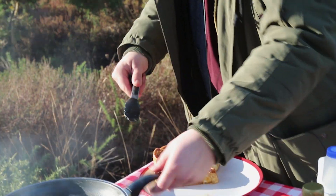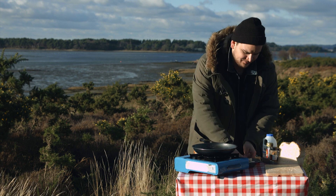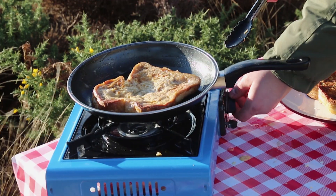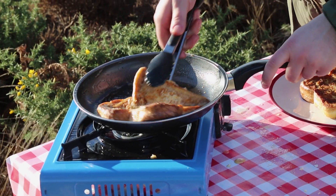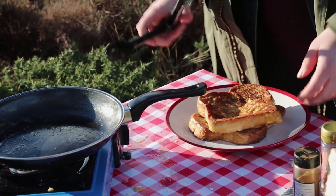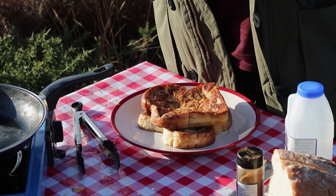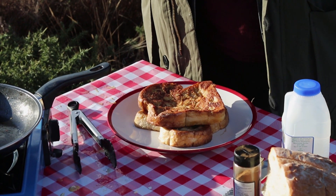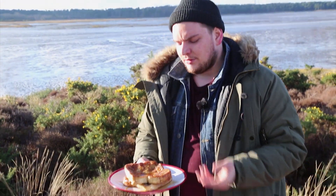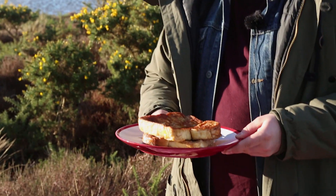And there we go — first slice. Let your pan cool down if you're like me and smoking out the whole place, and repeat the process with the other slice. Now that one's done, take it off and pop it on the plate. Now I'm going to take my maple syrup — which has leaked everywhere so it's a bit sticky, but it tastes good — and drizzle that over. And there we go: the poor man's pancake in all its glory. Wonderful French toast with maple syrup. Can't get better than that on a Sunday morning.